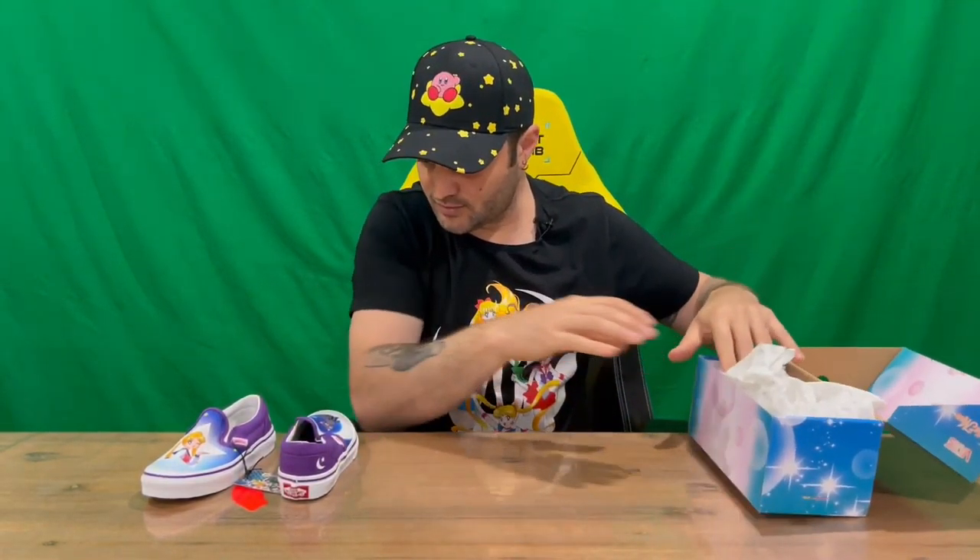Moving along to the shoes — we've got both shoes here. They've got one with the tags and one without, but other than that they are different; they've got different images on them. All the way around on the base you've got nothing. Across the back we've got 'Vans Off The Wall,' and then we've got 'Vans Sailor Moon' on the inside on the sole. Nothing on the flap — we've just got the Vans logo on there as well.